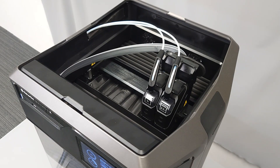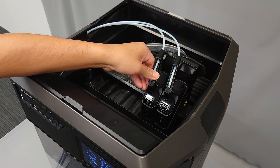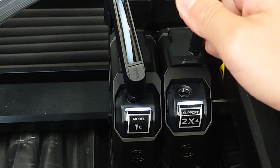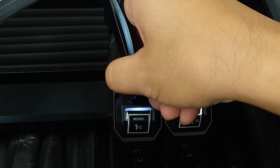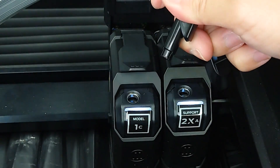First, remove the top lid of the Method in order to access the guide tube and the swivel clips that feed into the extruder. Gently remove the swivel clips by pulling upward and away from the extruder. If you don't see any material in the swivel clip or in the guide tube, then that means the material is blocked further down in the routing.